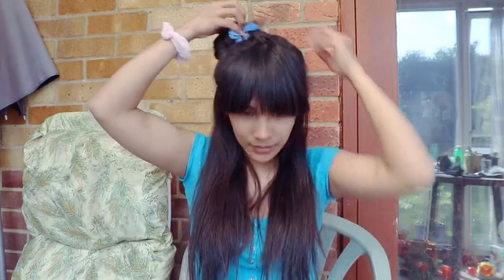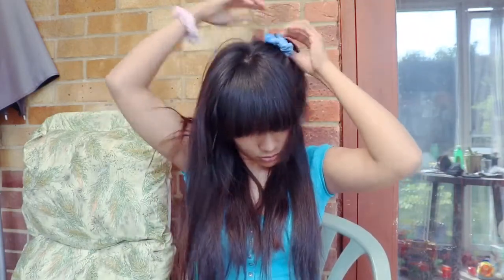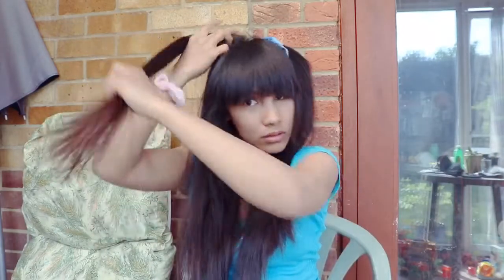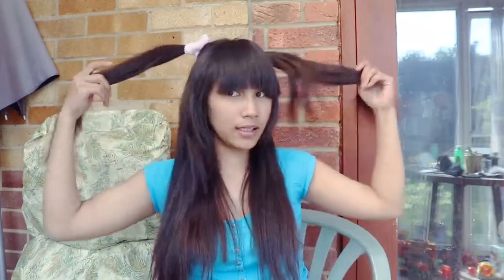The last style: get a pinch of hair from one side, then also get a pinch from the other side. This is the last style and it's an easy and simple way to wear your scrunchies.